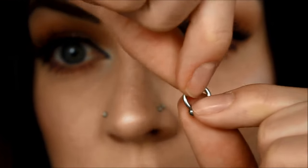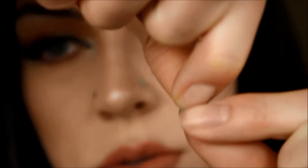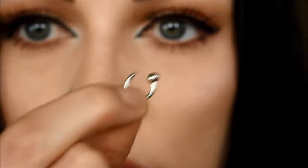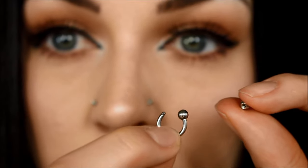So, with these, all you do is you turn the ball — turn it to the right. The ball will come off, and you have threading on the jewelry. Depending on the type of jewelry you have, the threading is either going to be on the piece of jewelry or on the ball. On this one, the threading is on the jewelry itself.